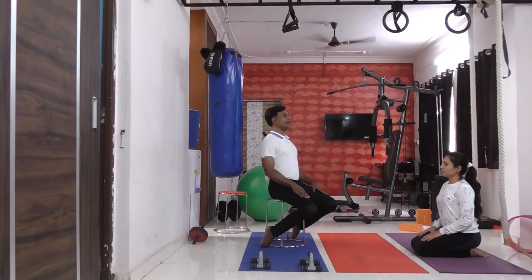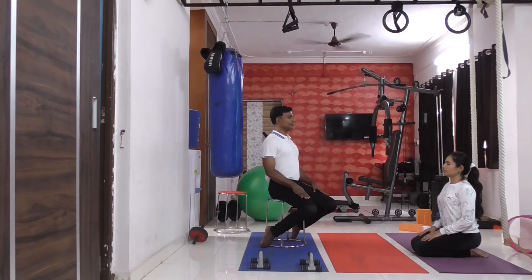Just close your eyes. Observe if you are feeling any pain or stiffness in your lower back, in your groin, in your hip, in your thighs, in your knees, in your legs, or in your ankle.